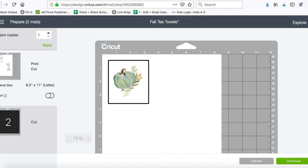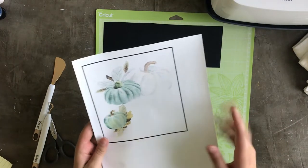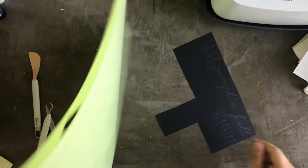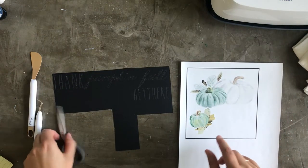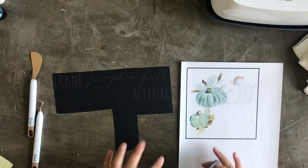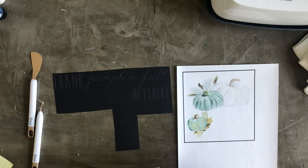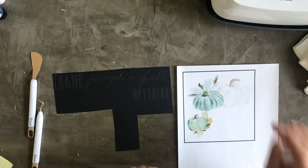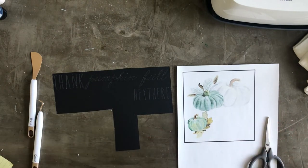Now I'm going to print out the pumpkin and cut out the heat transfer vinyl. I went ahead and printed my iron-on transfer and I've got my HTV. I did the print but skipped the cut on the image, and I added a second set of pumpkins and text since I'm making two coordinating tea towels. My EasyPress is hot and ready. I find it easier and faster to just cut the iron-on out with scissors by hand, then weed it and put everything onto the tea towel.